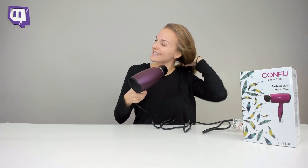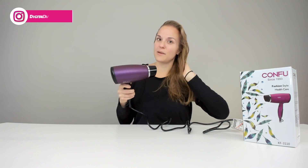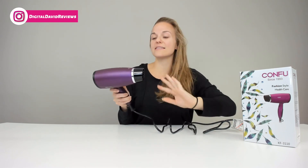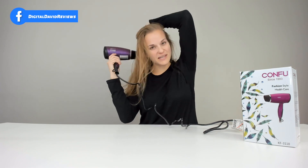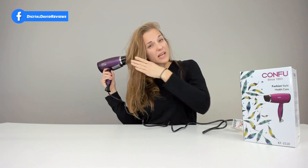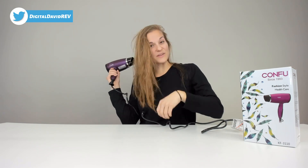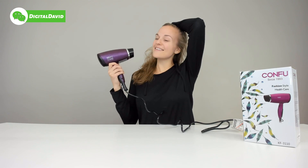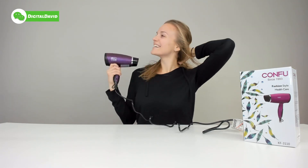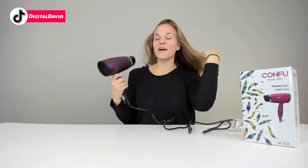Feels really nice. I love the heat, by the way. The hair dryer already has the nozzle built in, so you don't have to worry about any attachments, and it has overheat protection. It feels really good. I'm going to turn it up a little bit. Nice. I love it. Feels great. I can't believe how lightweight it is.